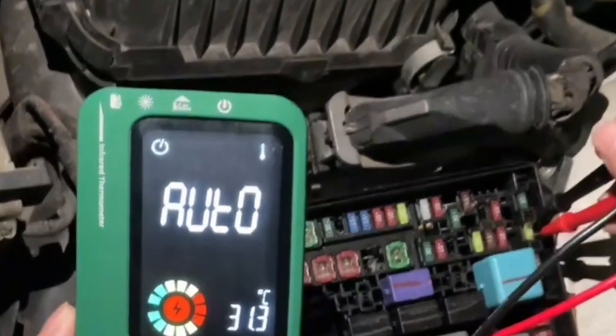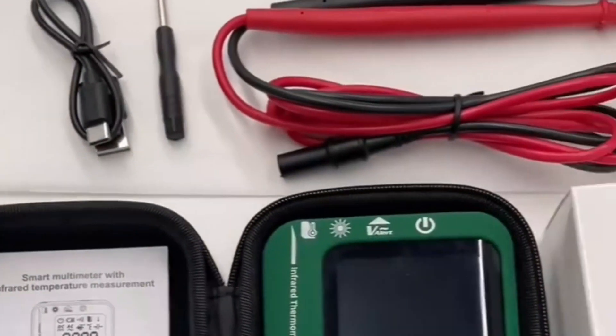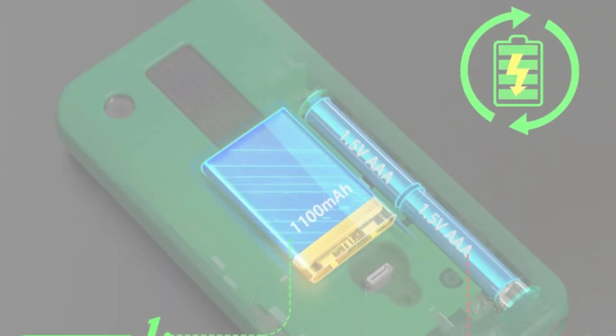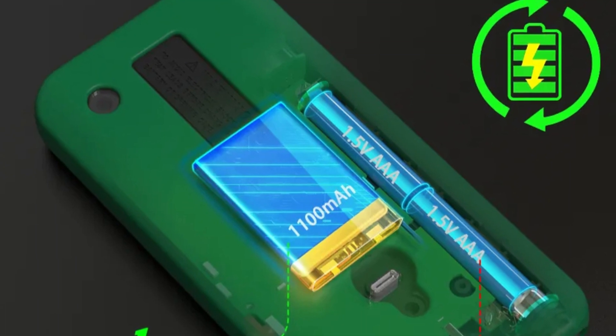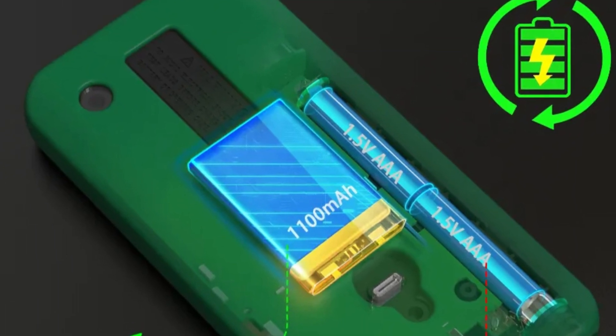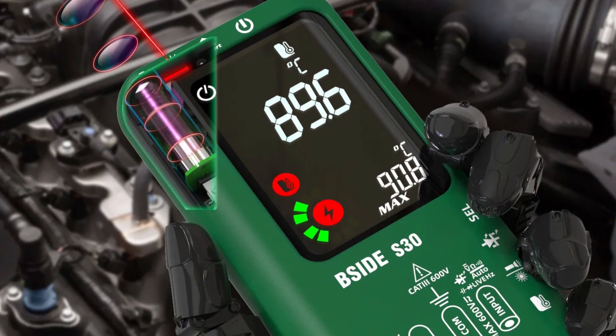The S30 can measure capacitance up to 10 mF and resistance up to 10 megaohm, catering to various applications. It operates flawlessly in temperatures ranging from 0 to 40°C, making it suitable for both indoor and outdoor use. The multimeter's compact dimensions and clear interface make it a reliable and user-friendly tool for long-term use.